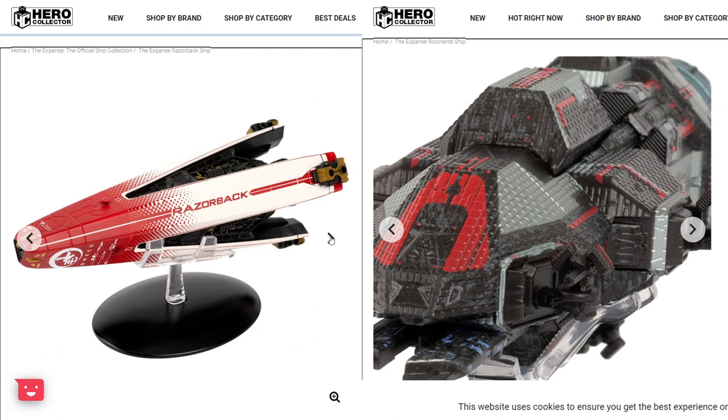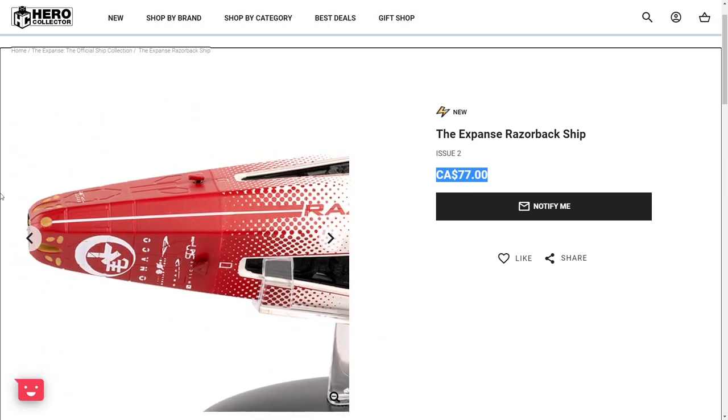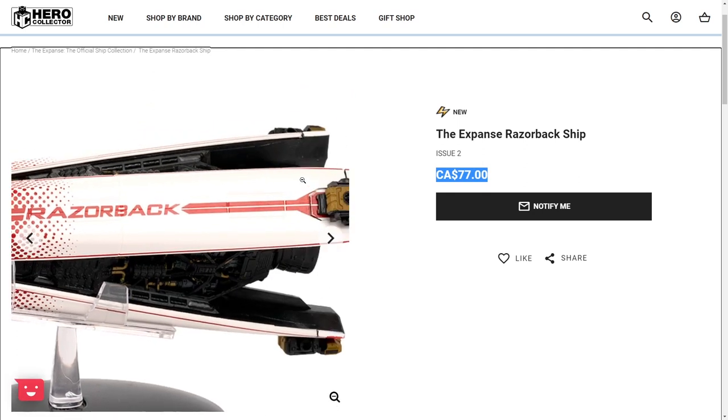I think this model is a lot better than the Rocinante model, to be honest. And at the price, $77 Canadian dollars is not bad — it's like $50-something US dollars. I think that's a really good price for what it is. Yeah, you really can't beat this price, in my opinion.